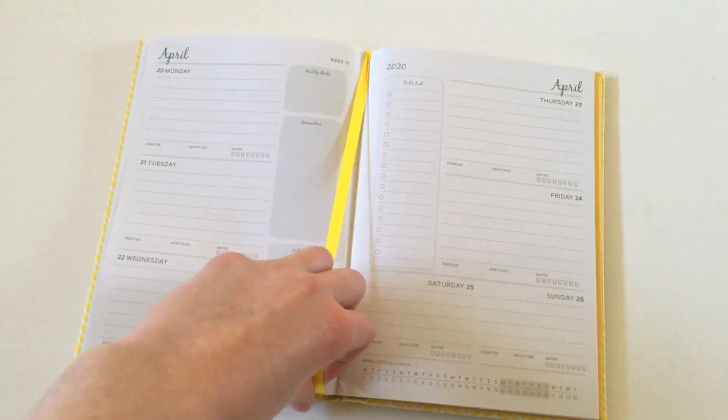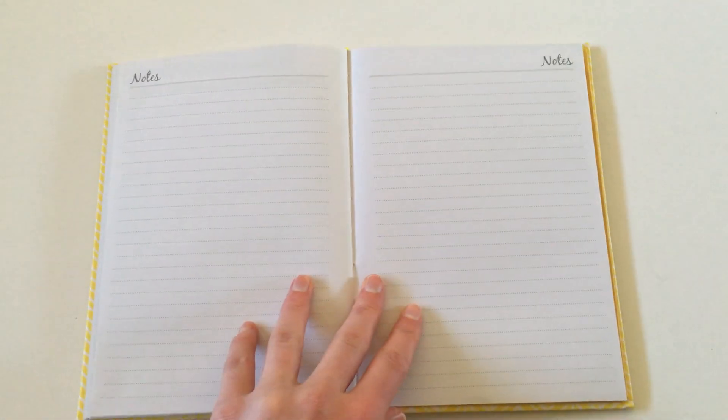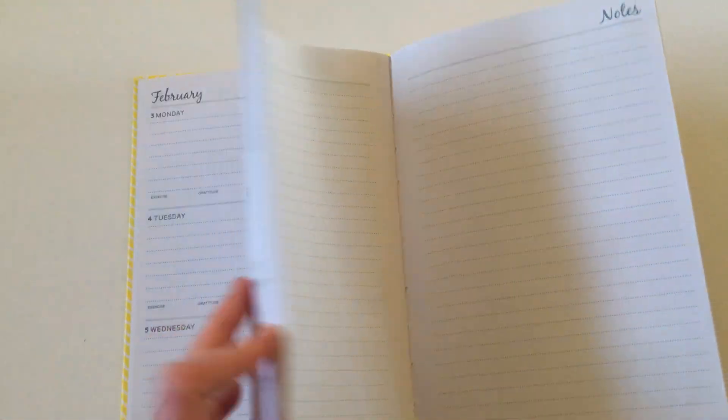It does have a built-in ribbon bookmark as well. At the very back there are some lined notes pages. I will be doing a pen test so I'll link that in the description box below. However, for the price tag and given that you can already see some ghosting, I'm not really expecting big things — I think there will be some ghosting and probably some bleed-through for marker pens as well, because it feels like quite thin paper.